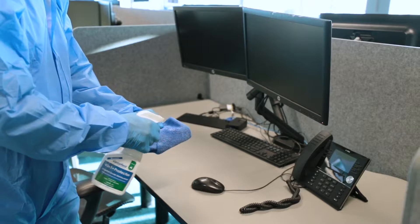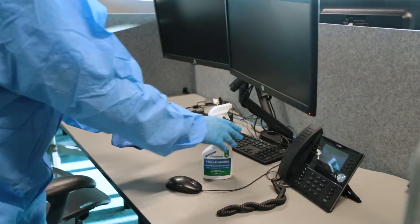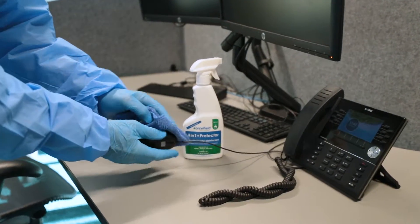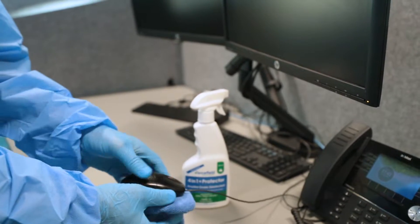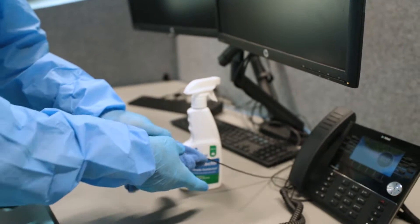While staff are aware of the necessity to sanitise frequently touched points such as light switches, door handles, telephones, headsets and keyboards, so many other places such as under chairs and desks can be neglected.